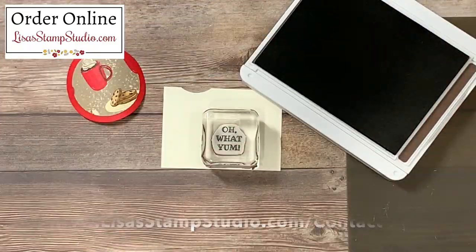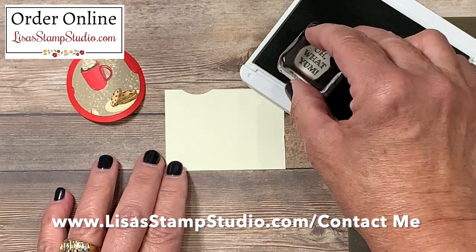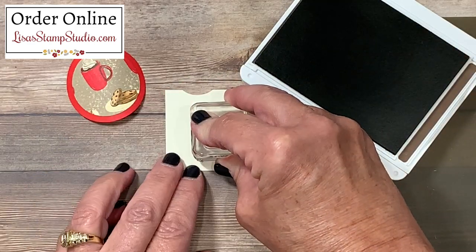Now if you don't already have a demonstrator and you're interested in receiving complimentary copies of both the annual and the holiday catalog, head over to lisastampstudio.com and click on contact me. I'm going to ink that up and we'll stamp that here on our scrap.